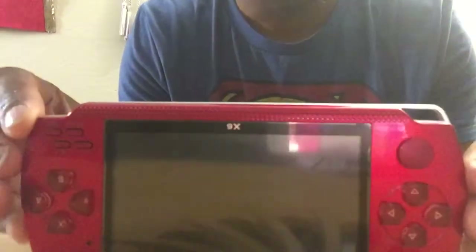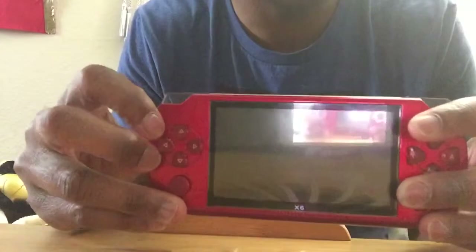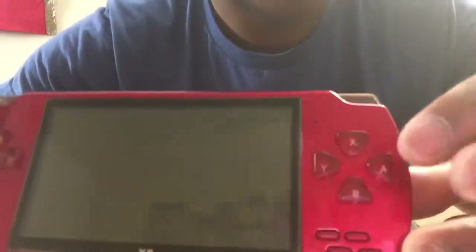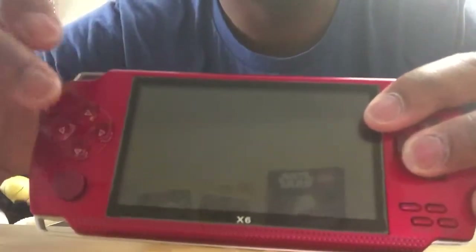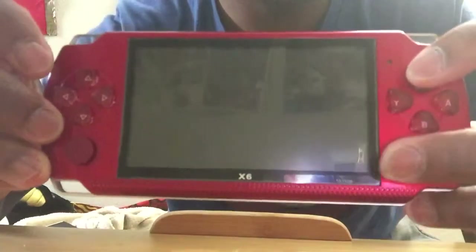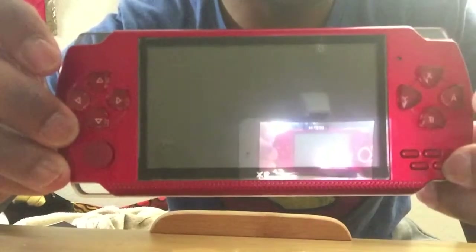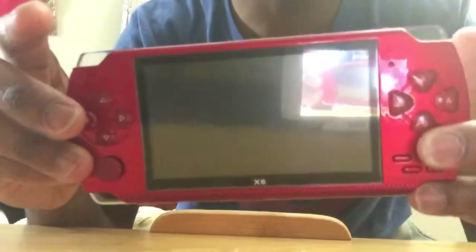Okay, back to the product. On the front you see the giant colorful screen — oh hey, you can see my iPod in it. It says X6 right there, my camera is mirrored so you can't really see that. These are your attack control buttons. These are your movement buttons. This is your analog stick. The top row is volume up and volume down. This one is select, this one is start. I forgot to mention: this is basically a knockoff of the PS Vita or PlayStation Portable.